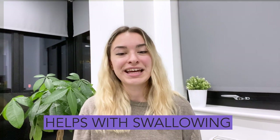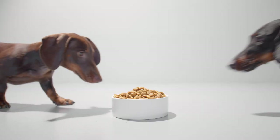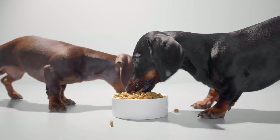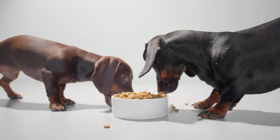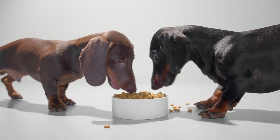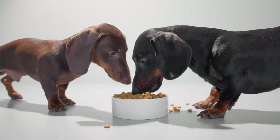Helps with swallowing. Elevated dog bowls will help with swallowing. When your dog has to bend over to drink water or eat food, they have to move food and water against gravity up the esophagus into the stomach. When you elevate their bowls, it makes swallowing much easier.